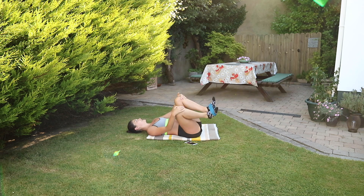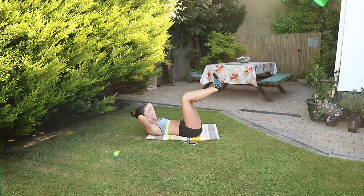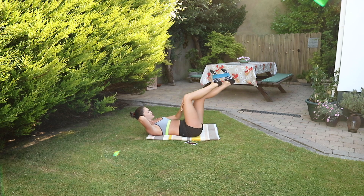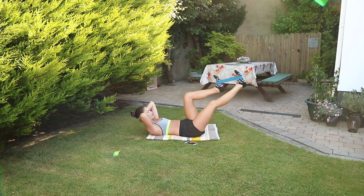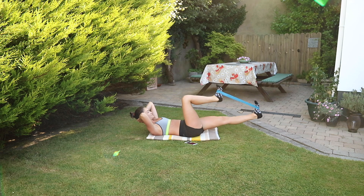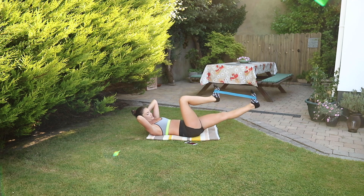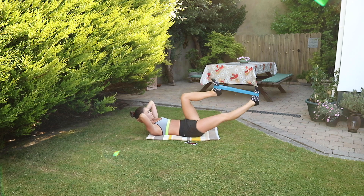Hug your knees into your chest. Excellent work. The next one — legs are in tabletop. We're just pushing straight away with that leg. This left leg needs to stay in tabletop as the right pushes away. It's kind of similar to the bicycle crunch without the rotation. Keep the feet flexed throughout. Hands behind the head. Really push into the band.